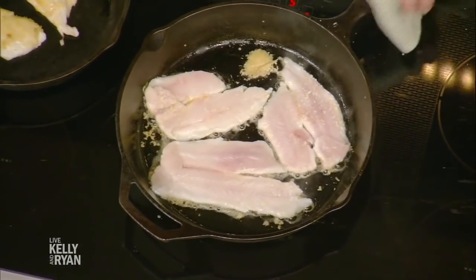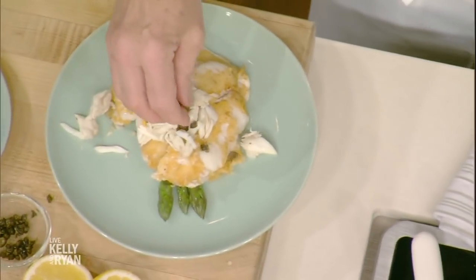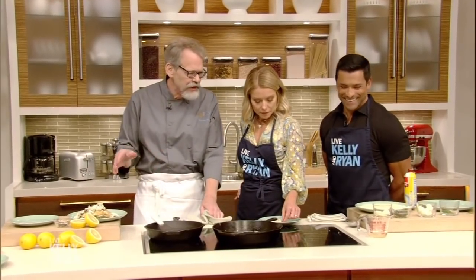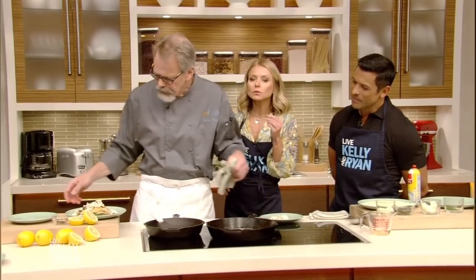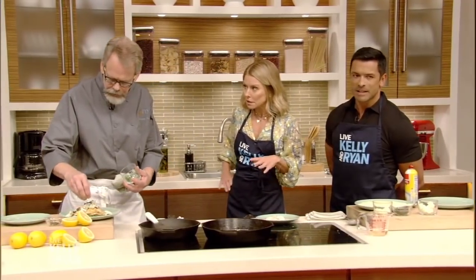It's almost ready, but not quite. It's like a pancake analogy — the first side takes longer than the second side. Especially with fish this thin, by the time we flip it, it's a minute away from being done. We're adding our crab meat. Look for fresh crab meat first, then pasteurized — if all you can get is canned, leave it off the dish.